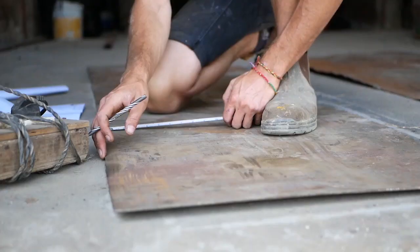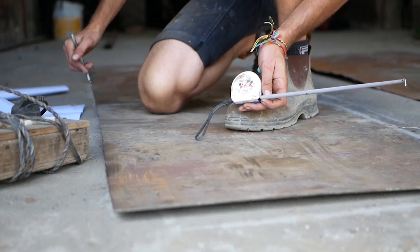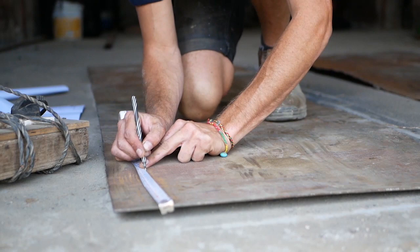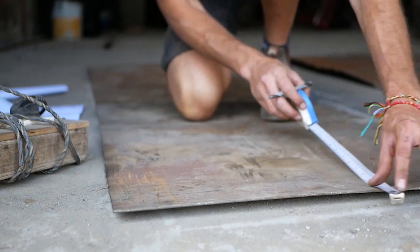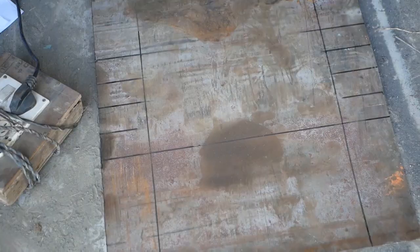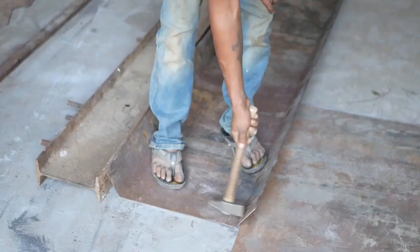We're measuring 100mm from each edge on both sides, marking that down the whole way. Then we're going to fold those up afterwards, and then we're going to do 250mm from this edge to the end here. I like to do it at three points so you know it's going to be the same. This will be the end of the slide that's going to be folding up. Then from that 250mm mark, we're going to make four more marks at 55mm.